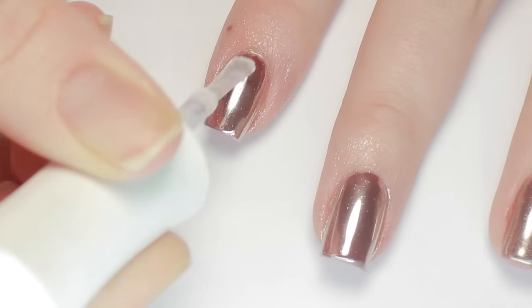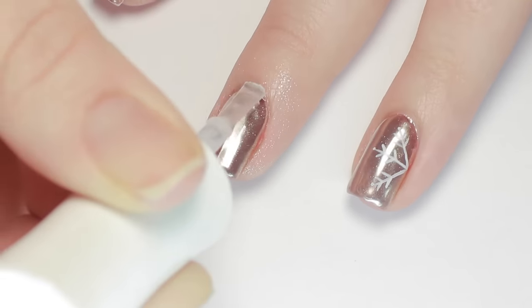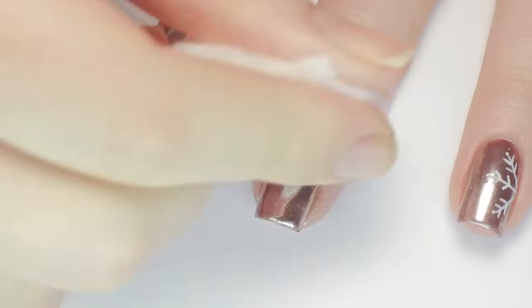After that, I applied another layer of gel top coat to lock in the chrome, and then cured. The top coat I used here does have a sticky layer after it cures, so I removed that with a little bit of nail polish remover on a cotton ball.